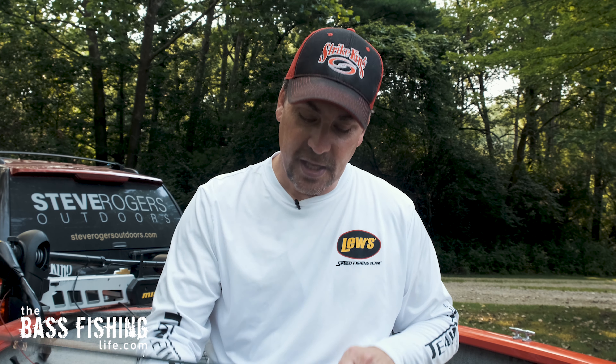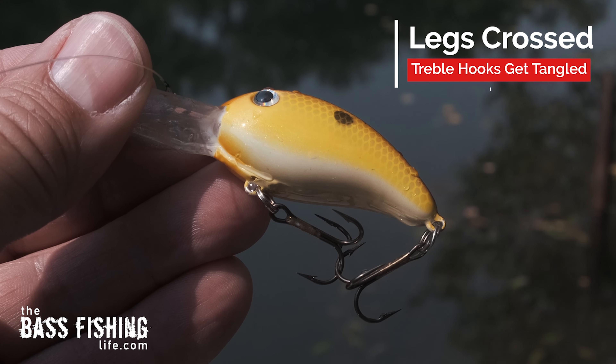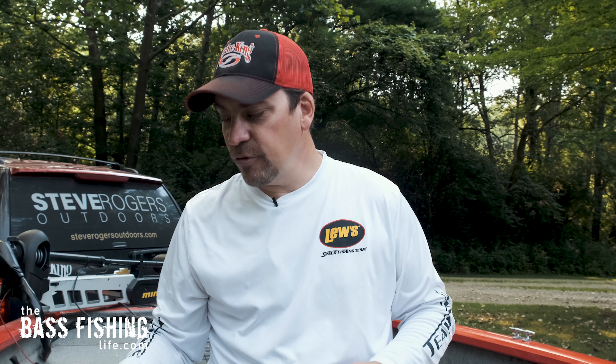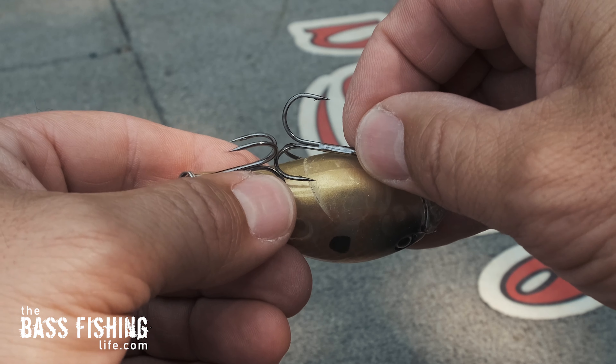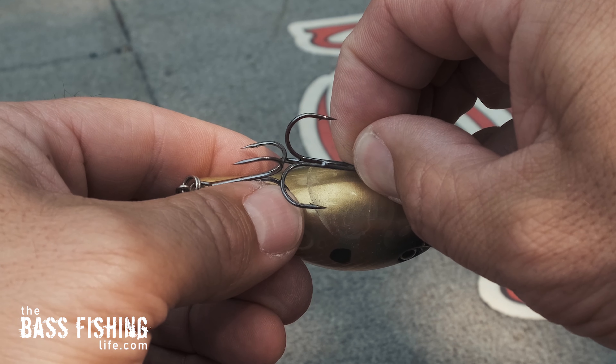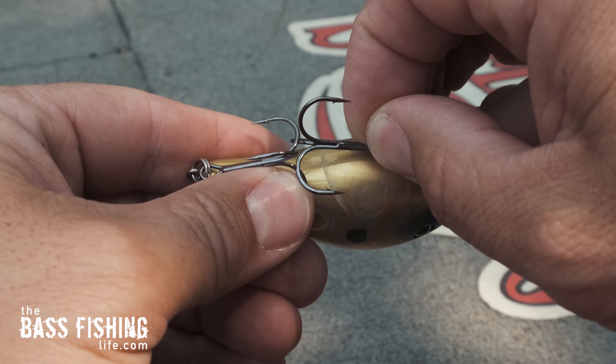Well, if you like to throw crankbaits, no doubt you have brought your lure back and it looks like this, with what we call legs crossed. Now, if you've got a brand new crankbait, a lot of them out there have got the hooks positioned and the shank length where the legs will not cross — they fold back and they don't hang up.